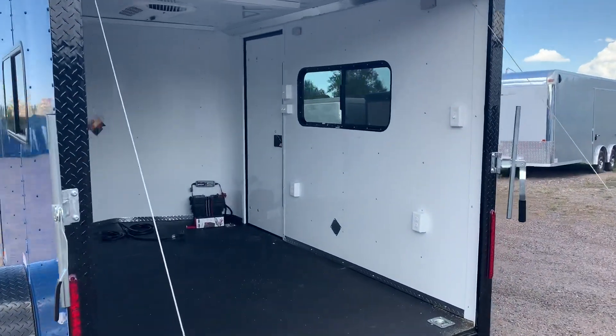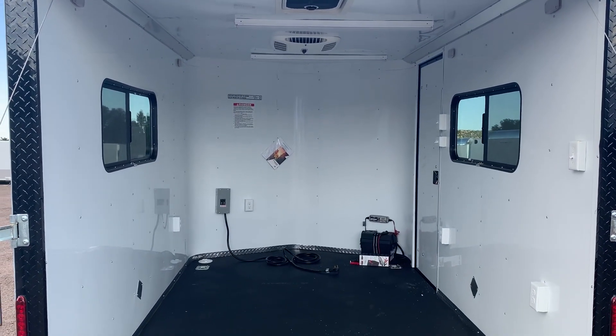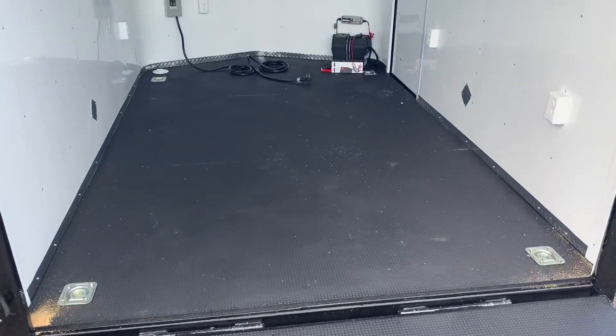Again, insulated walls and ceiling with the white aluminum wall and ceiling liner. We do have two of the 18 by 44 slider windows with screens across from each other — great for ventilation. They're tinted, and you guys can open them all the way, open up the screens all the way, or lock them up, so it gives you some versatility there. Four D-rings in the floor for tie-down points.